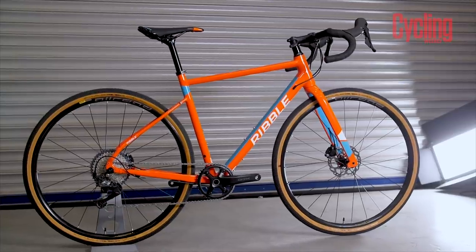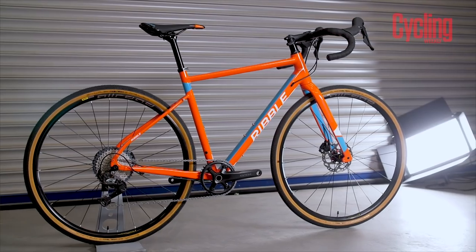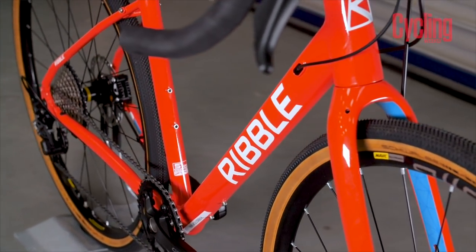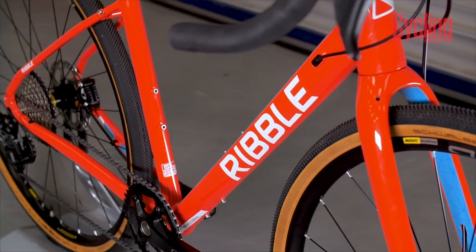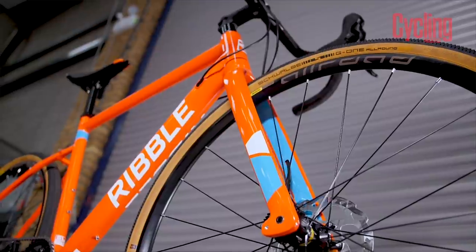The weight of this bike in this spec is 10.05kg — it's not featherweight by any stretch, but I don't think that's really what this bike is about. It's about chilling out off-road, enjoying yourself, and getting out those winter miles. Seems like it'll be a really fun one to test. That was Tech of the Month for May.